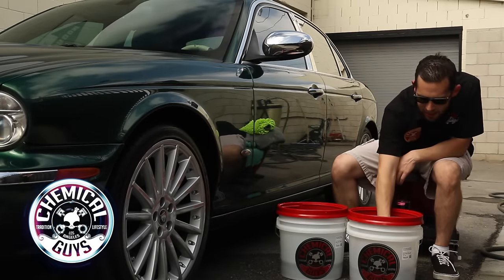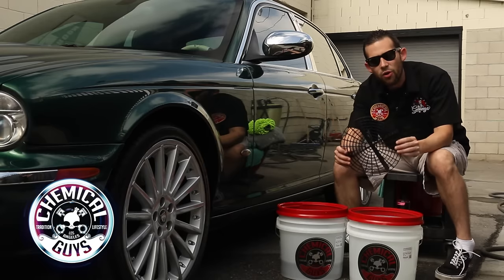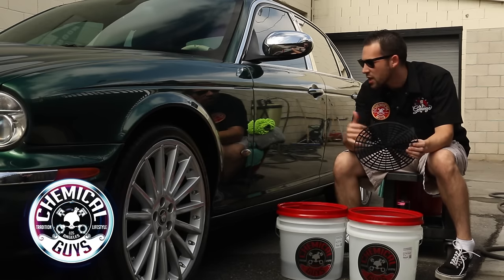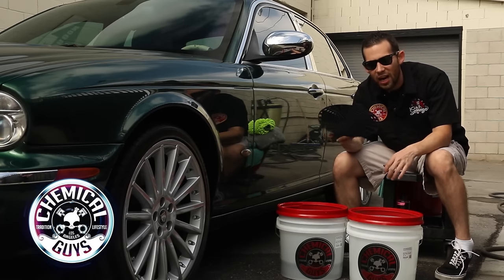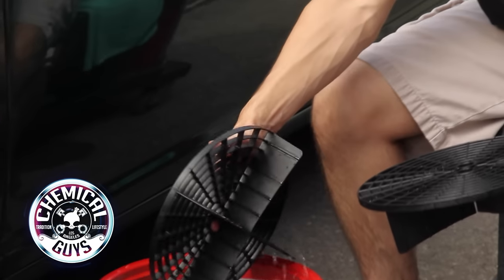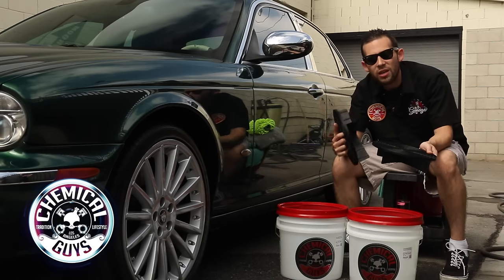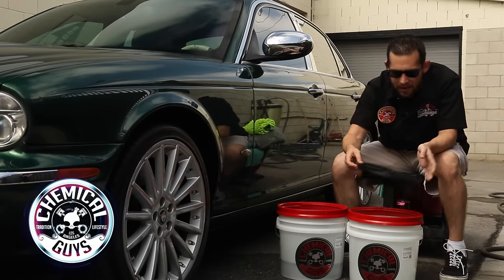Inside these buckets, I have equipped a Grit Guard. This Grit Guard is going to protect the vehicle from any swirls or scratches by keeping all of the dirt at the bottom of the bucket. Any dirt that comes off the surface is going to go straight to the bottom, and it's not going to come back up because the Grit Guard keeps it down. This is a mandatory step — the Grit Guard is going to protect your vehicle no matter what.